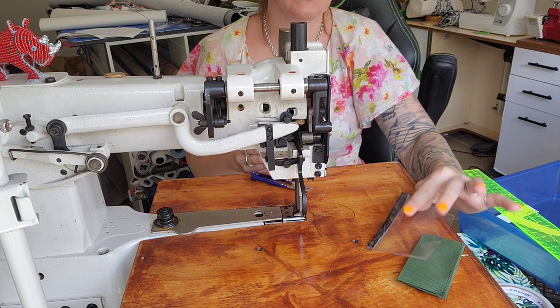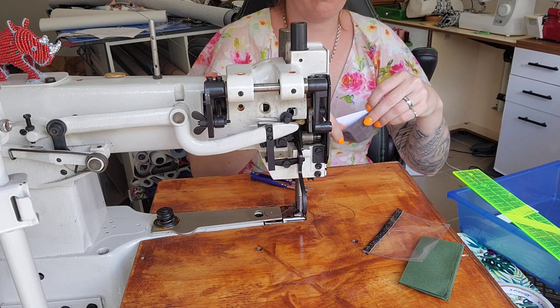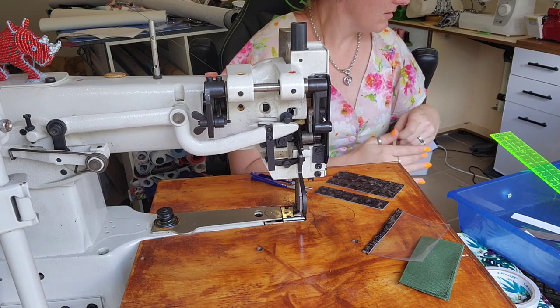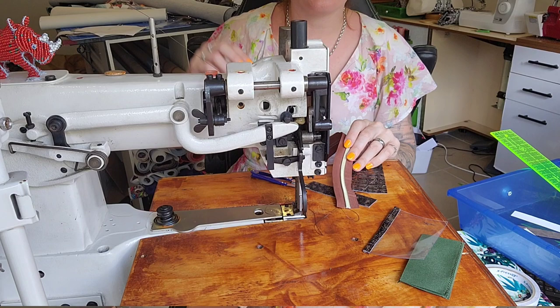We're on to the next section. We need to take our coin pocket bottom — done in leather — and the coin pocket top, also leather. I like to clip all my pieces together because it's way easier. I originally thought a darker brown but I've decided to go with black and a gold zipper because it looks cool.